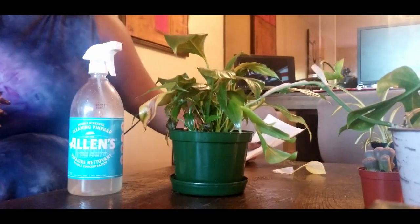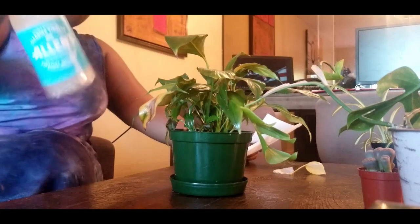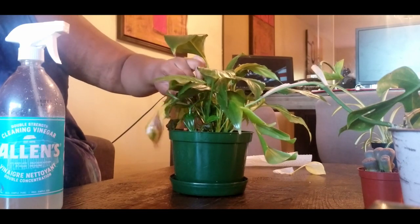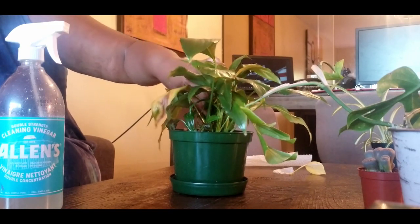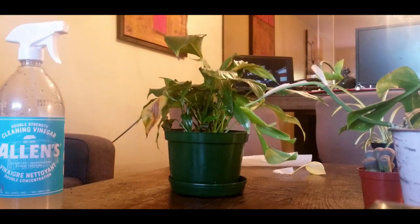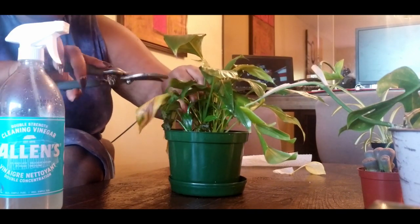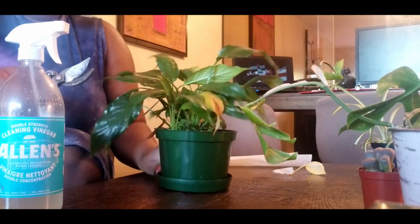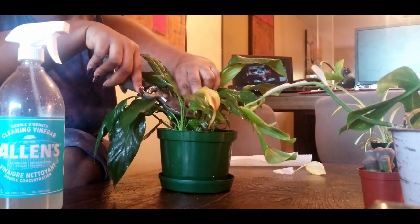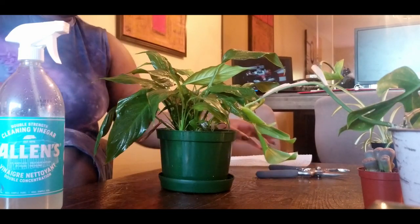We have my Scindapsus and we're going to be doing the exact same thing. This one has a dead leaf so I'm just gonna snip that off — let me grab my plant scissors. Just snip it without harming any leaves, and then I can go back to cleaning.